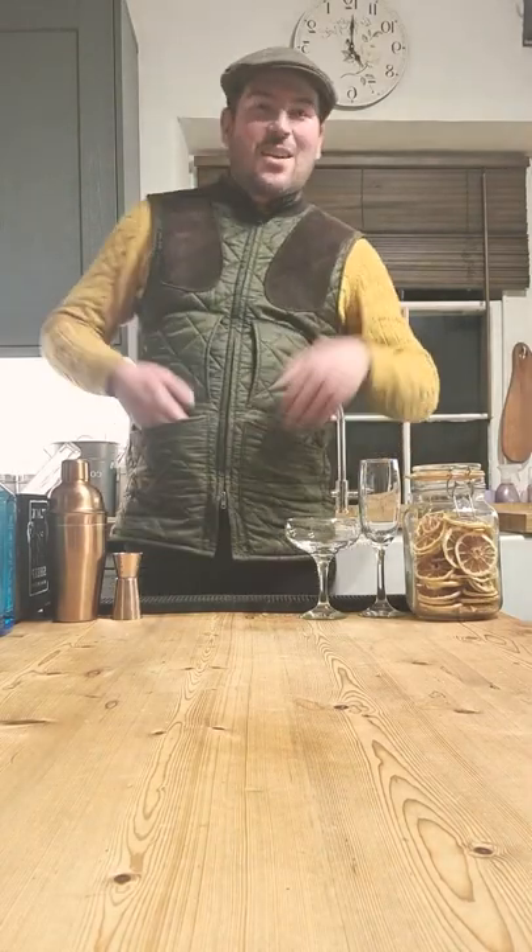I think we're live. Fantastic. Hi everyone, welcome back to Cocktails in the Kitchen with me, Rick. Tonight we're going to be making a classic French 75 cocktail. If you've not come across it before, it's an absolute belter. So while we're waiting for a few people to join, I'll go through a bit of the history of it and why we're making it.